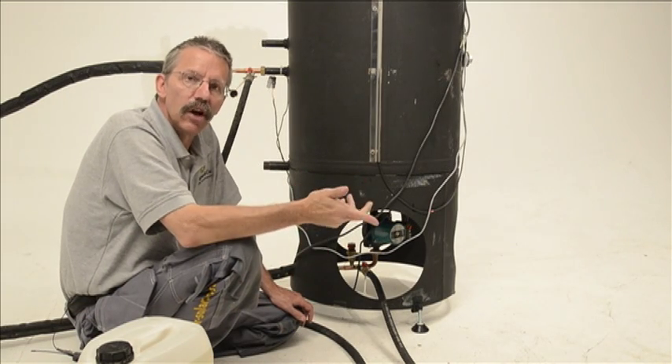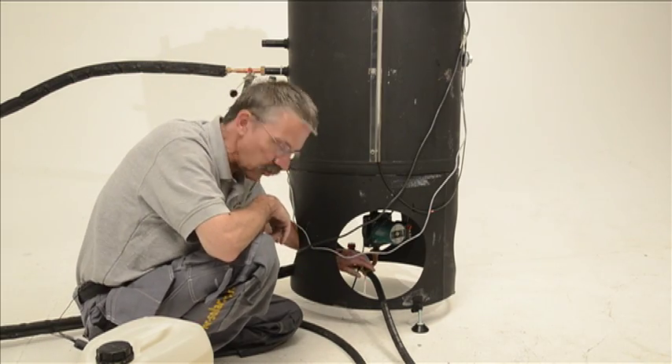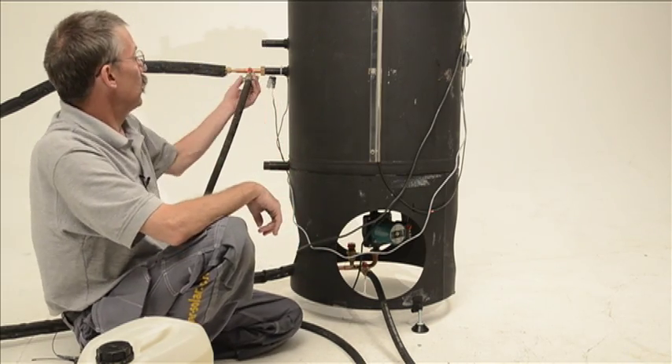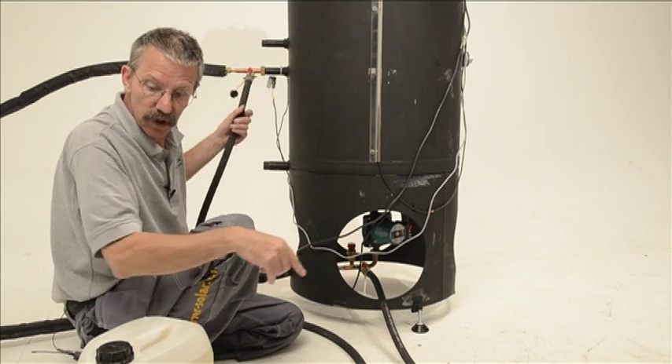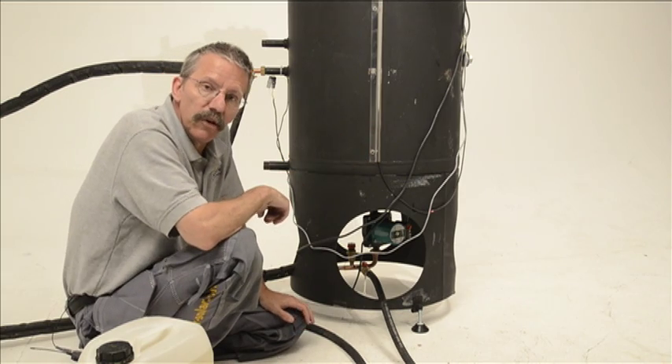Flushing the system can be done with a garden hose if you don't have a filling station. All you need to do is connect your garden hose to the return assembly, connect another hose to the supply assembly and put it into a drain, turn the garden hose on, and let it run for a while to flush out the system.